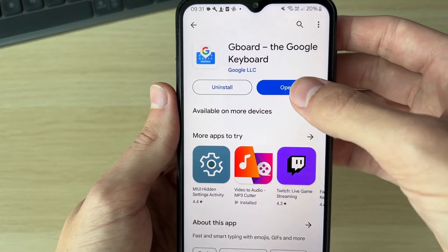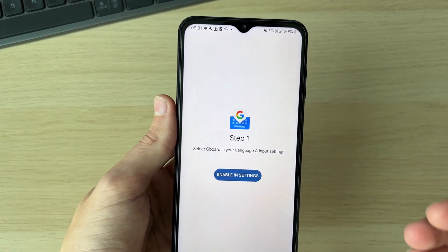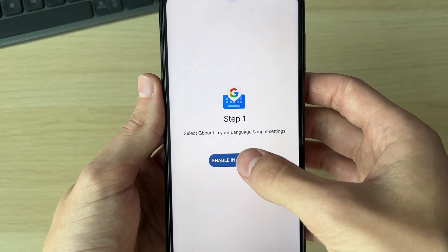Now once it's finished installing, all you need to do is click on open. The Gboard app is going to help you set this up. What we need to do is select Gboard in our language and input settings.